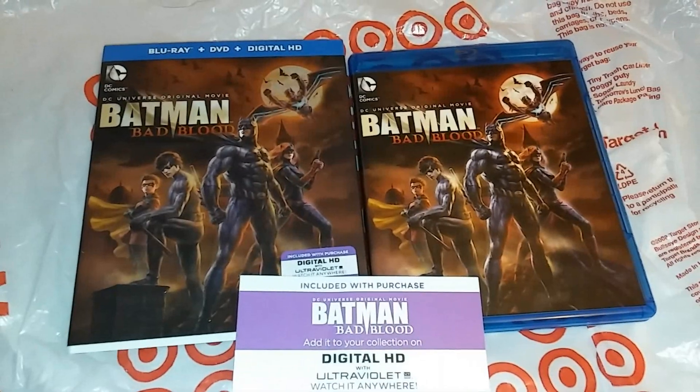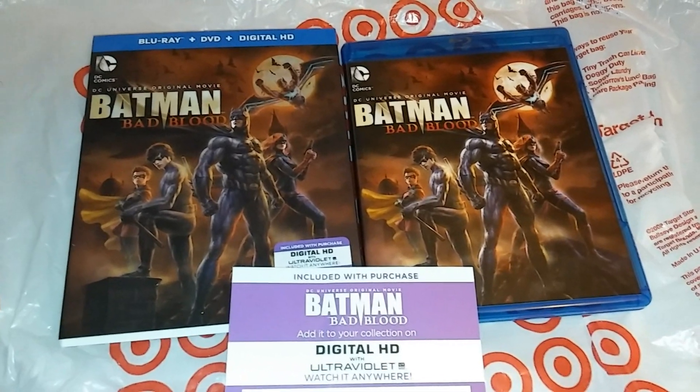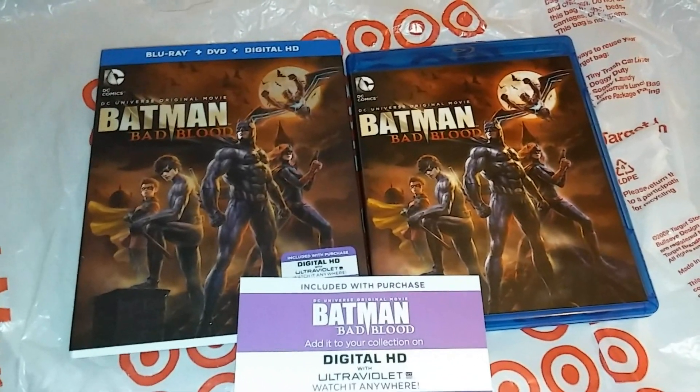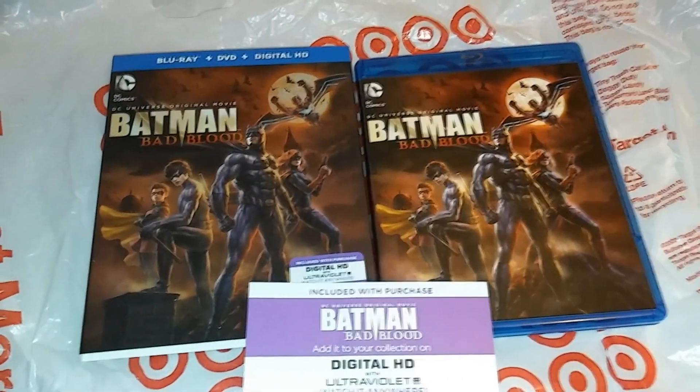That is all that comes with this set: the HD copy that I used already, the DVD, and the Blu-ray release itself. Thanks for watching this unboxing. Subscribe because 2016 is coming loaded with 4K and all the good stuff. Thanks for watching, peace.